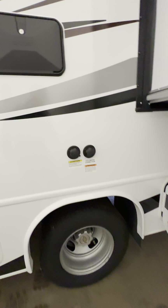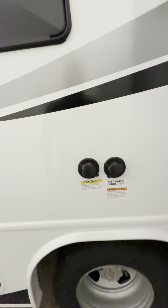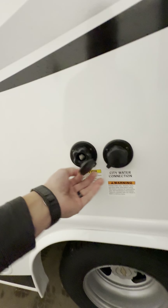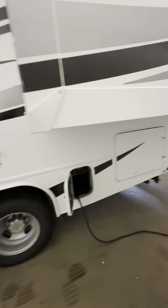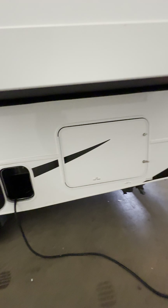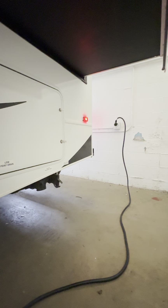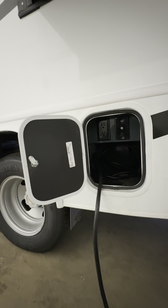The black tank flush flushes out your black tank — there's a swivel where you hook a water hose up when you're emptying your tank. After you empty it you hook the water hose up, screw it on, and flush your tank out to get all leftover debris and clear your sensors. Here's your power cord storage — the cord runs through this little hole so you can close the door.